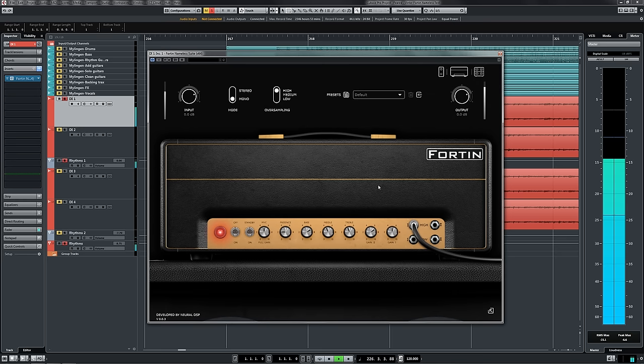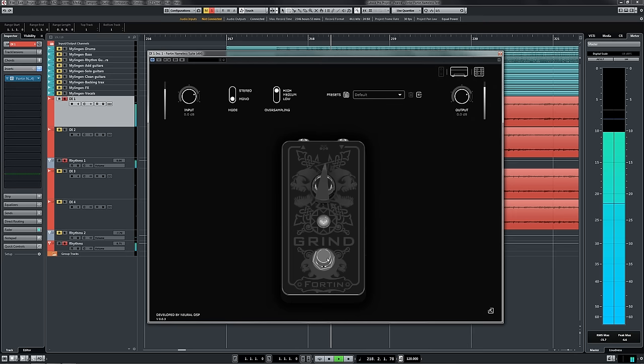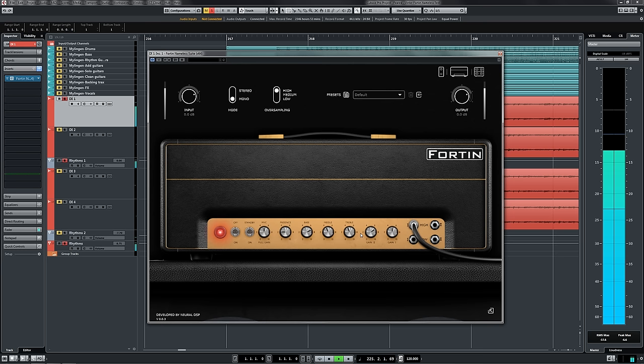In the stomp box section, we've got the Fortin grind pedal modelled. This is going to help us a lot in tightening up the overall tone and boosting the amp to actually get us that extreme metal sound. Alright, now we're talking.